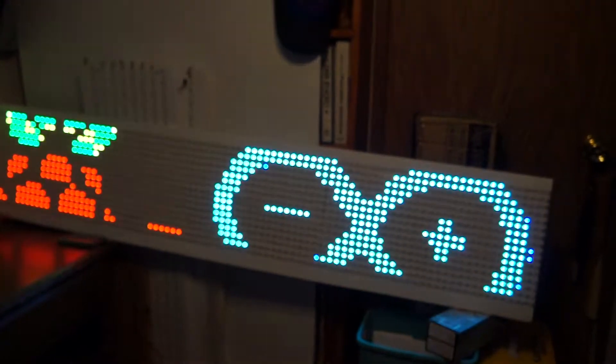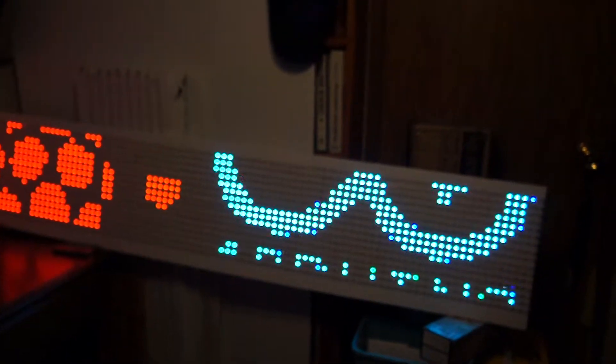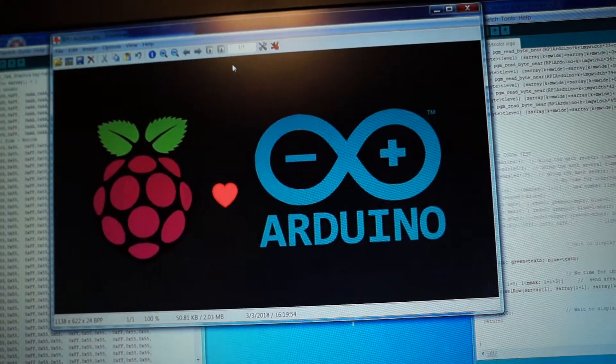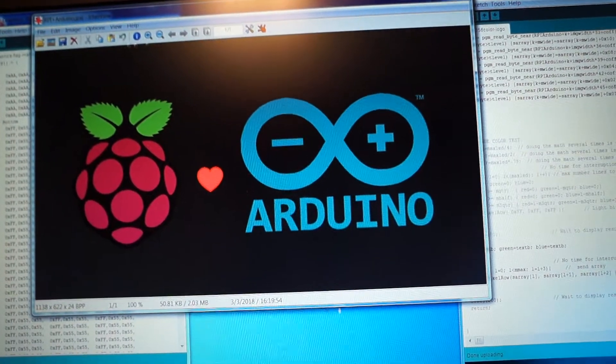I'm running entirely with an Arduino Uno. Over here is what it actually looks like before it was uploaded.